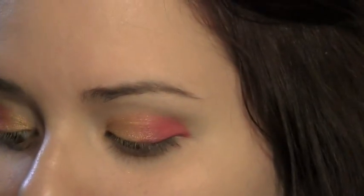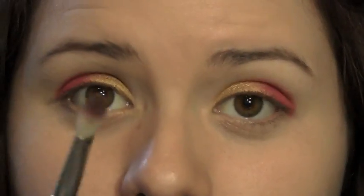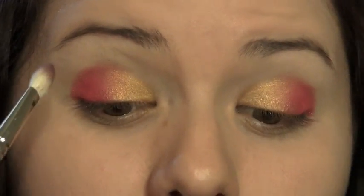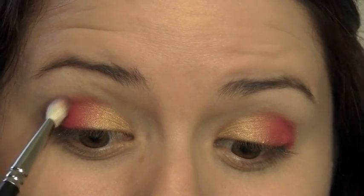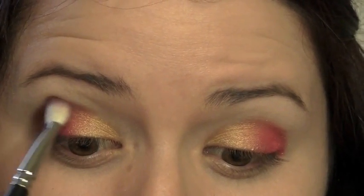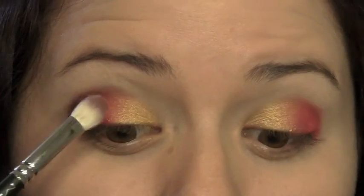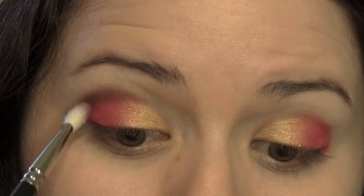Now I'm going to take a blending brush — this is the MAC 217 — into this really dark cranberry type color, kind of a maroony whatever. I'm putting it on the tip of the blending brush and starting on the outside of the red, lightly along that line, stopping right about where the gold stops, and just lightly blending it in.